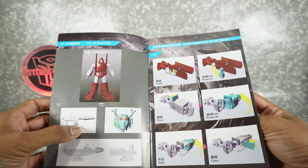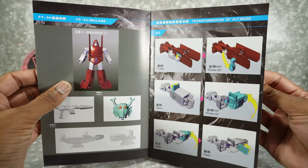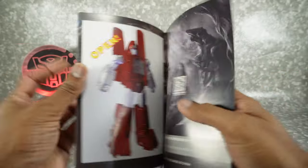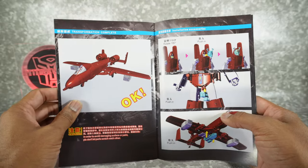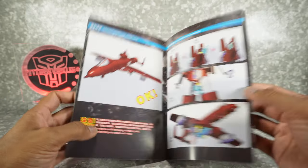There's the accessories — gun, looks like the flight stand adapter, and then the alien mask from Hoist Goes to Hollywood. Transformation instructions, which we're not going to use because they are now making videos and you don't need these anymore. So I honestly don't even look through these. Caution with an S.